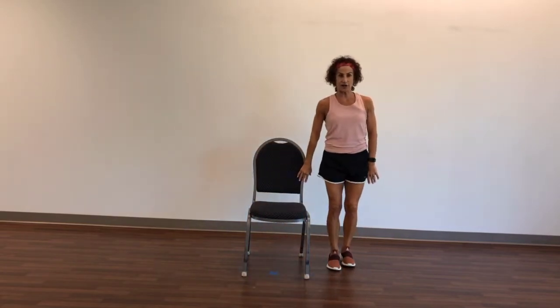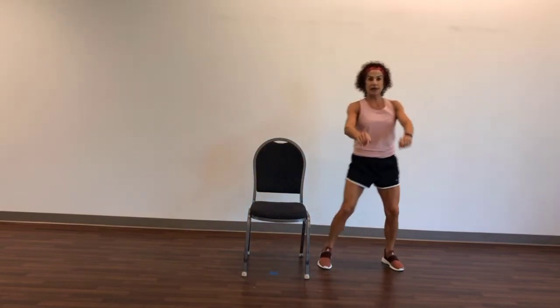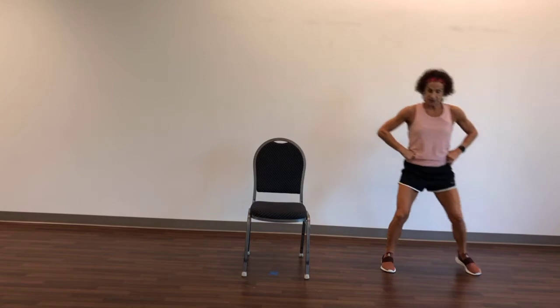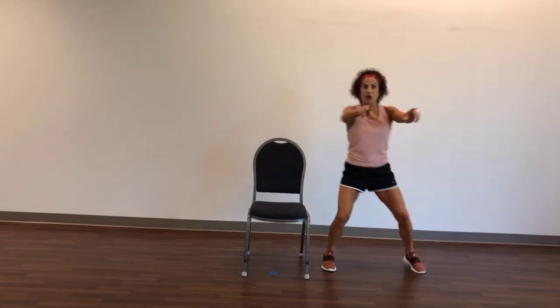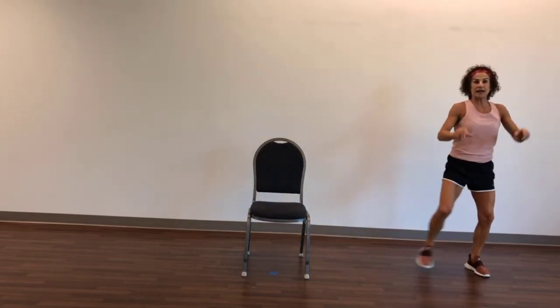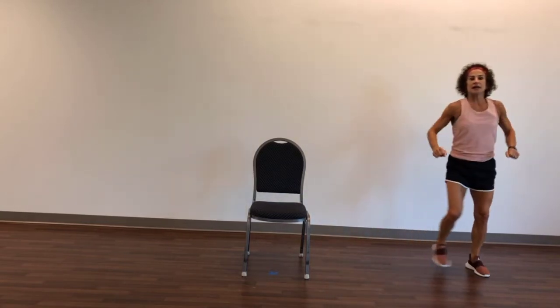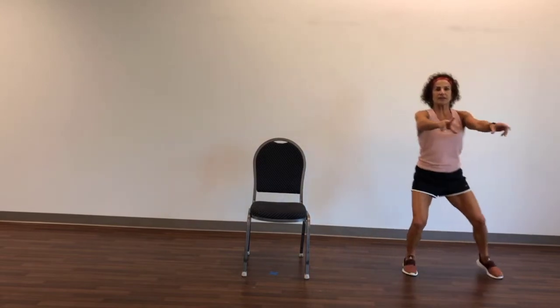Now we're going to stand, come to the side of your chair, and we're going to take two steps to the right, two steps to the left. Two steps to the right, two steps to the left. Add the arms, and two steps, and two steps. Now put a little bend in the knees.